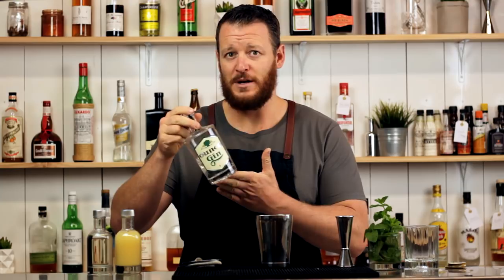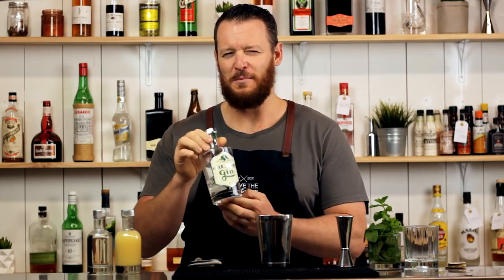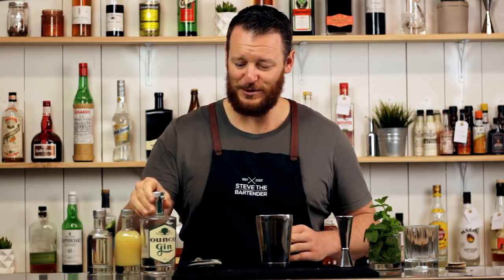Today I'm going to be using the Imperial Measures Ounce Gin, which is an Adelaide gin. This is actually their old bottle — I've had this hiding on my shelves for a very long time. I actually think they changed their bottle over about 12 to 18 months ago, so I've had this for a while. It's about time I put it to good use.